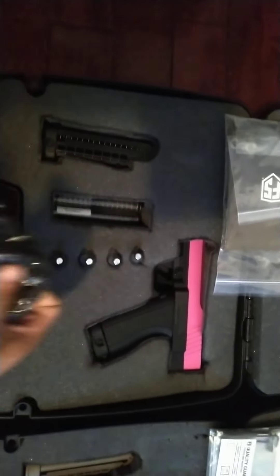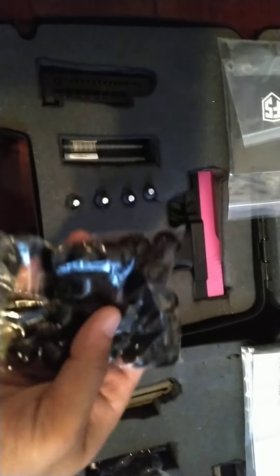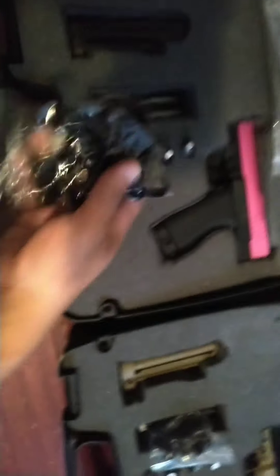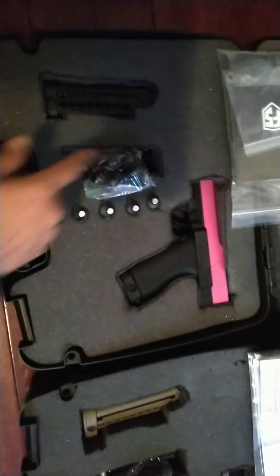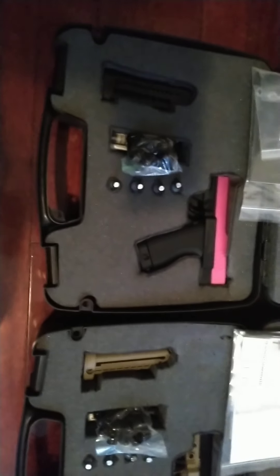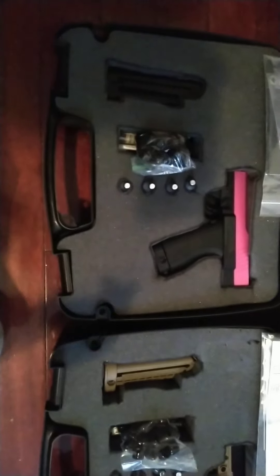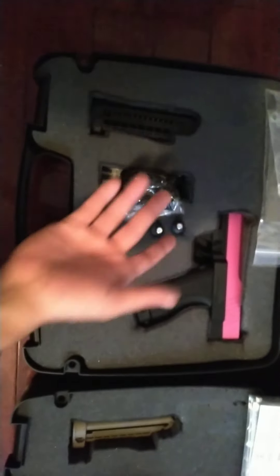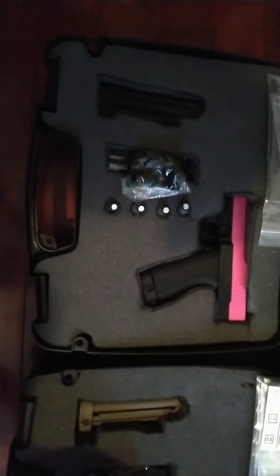ANS Gear has exclusive colors, so go to their website — you might be able to find those colors there. These are also HP68 rounds from a buddy of mine. You can get them at Grimburg — I forget the exact website but I'll have it in the description box below. You can probably just Google Grimburg and their site will pop up.